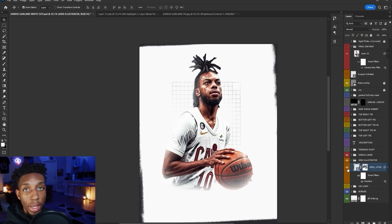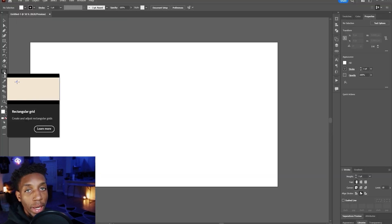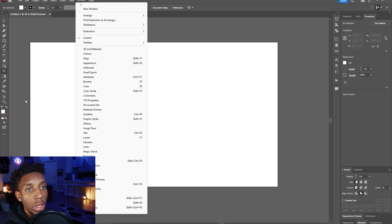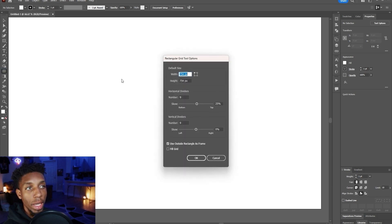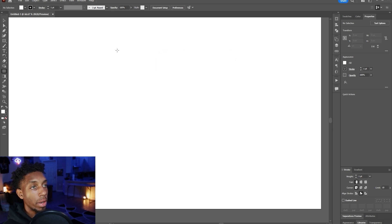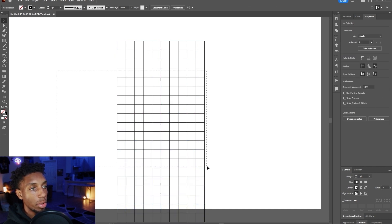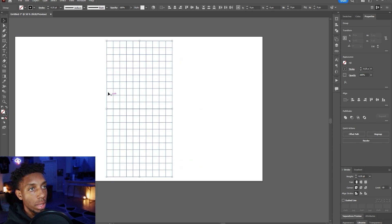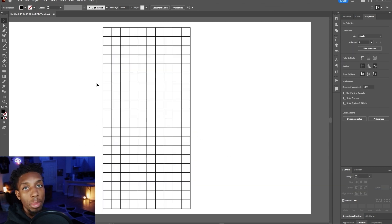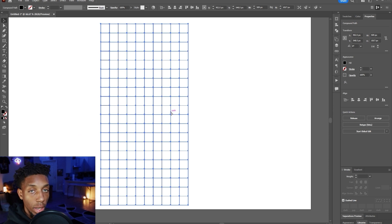I adjusted the lightness a little bit to lift the black. The grid shown behind Darius Garland was created in Adobe Illustrator. You'll need the rectangular grid tool — if you don't see it, go to the ellipse tool, click Edit Toolbar, and it will be in Draw. When you double-click the rectangular grid tool, it brings up options. Set horizontal and vertical dividers to nine by nine. If you want it longer, hold Alt or Option and drag down to duplicate. You can also control the stroke size and click and drag over the entire grid to expand it.